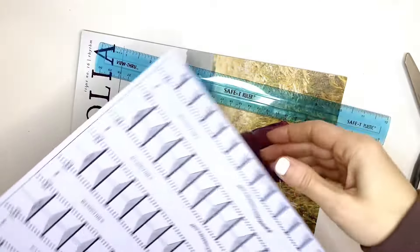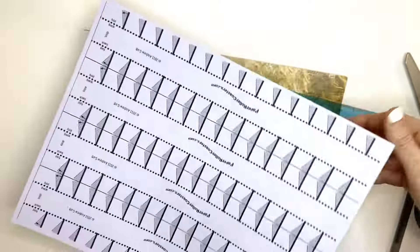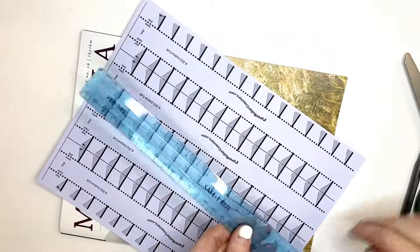This video is going to show you how to make a loop. The loop sheet of paper says 'loop' right there — that's how you know it's the correct one. You're going to have one, two, three, four different loop templates on one sheet of paper.